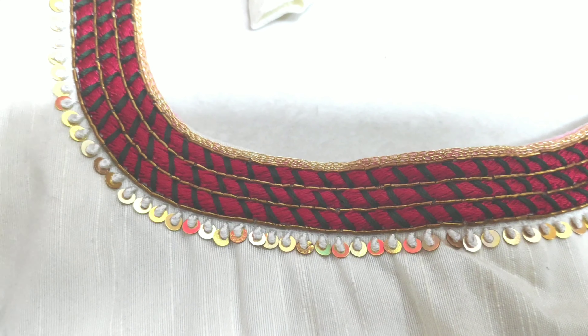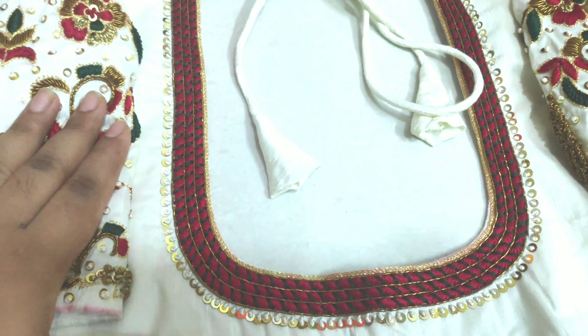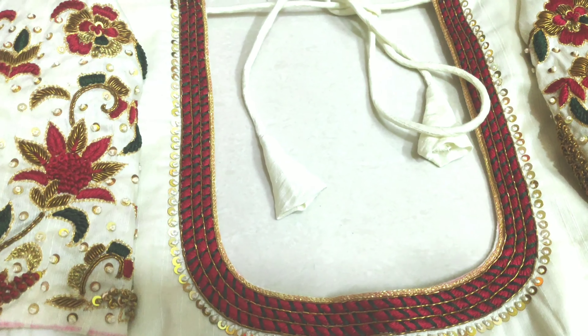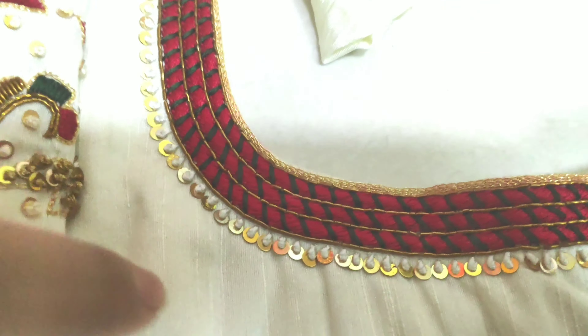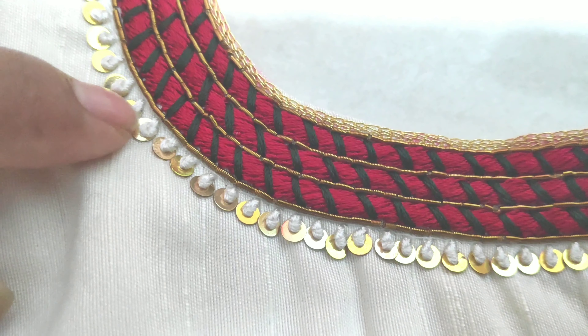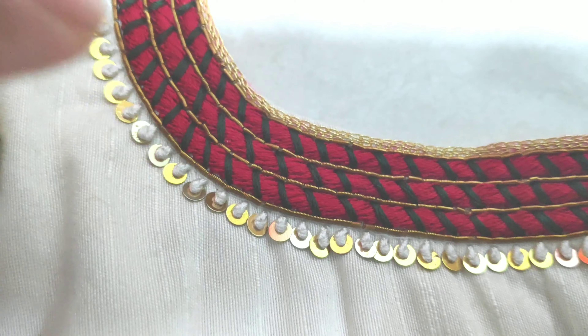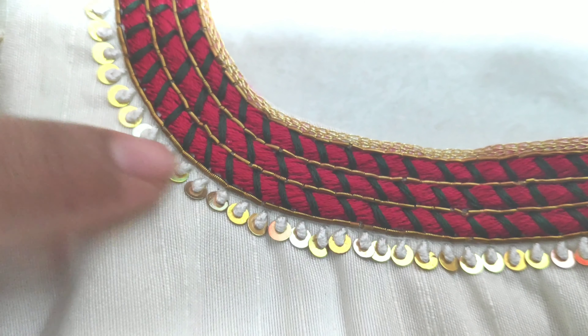You can use this in white, maroon, and green work. You can match the same color throughout. You can use French knot with Chumki. This is featured on our channel and it is easy to do.